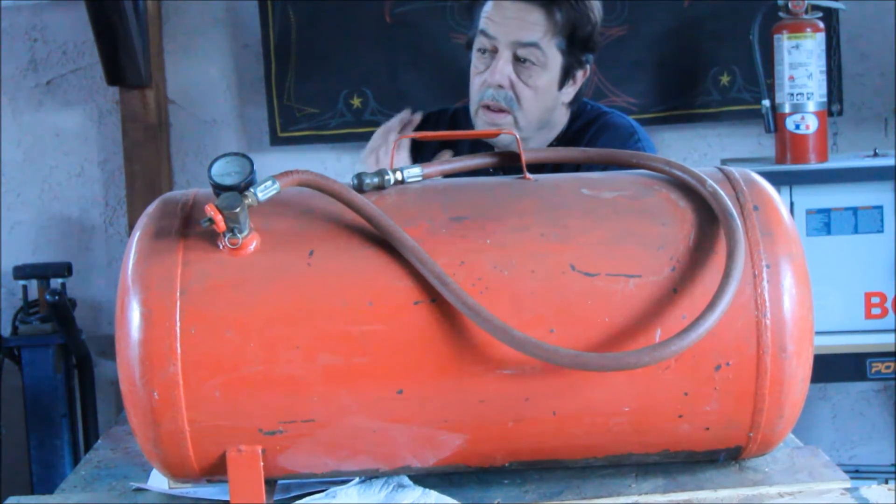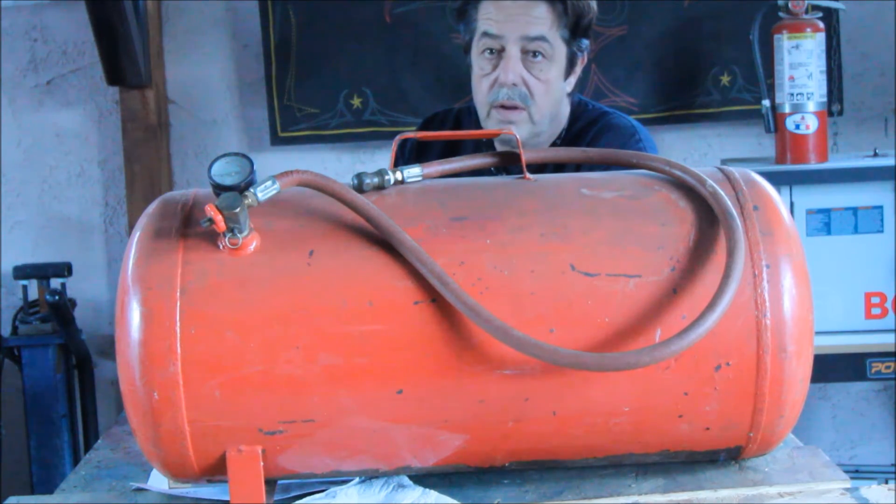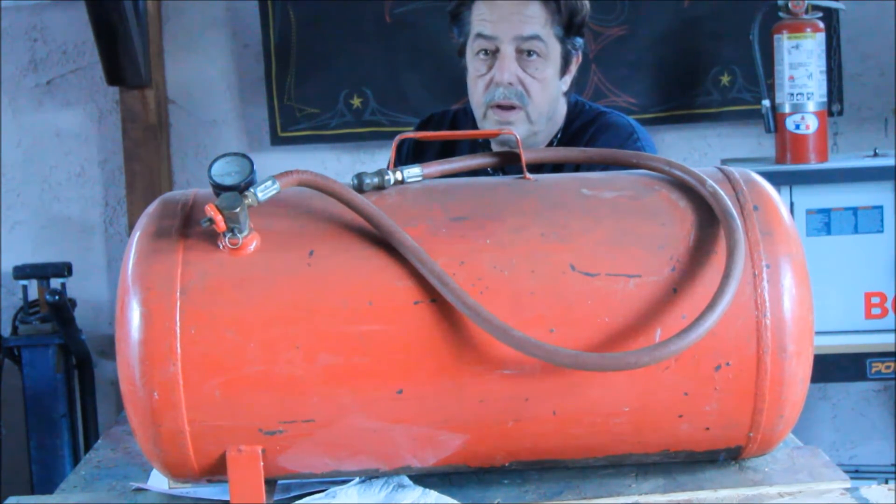Hello folks, Home Handyman here. I'm going to do a video — I'm going to show you how I modified a Harbor Freight air tank.